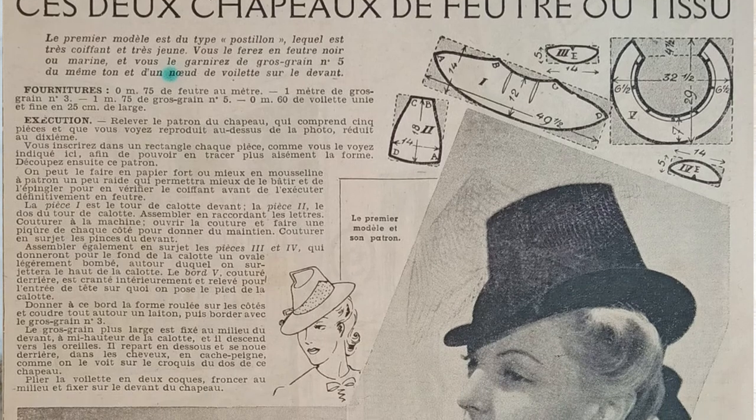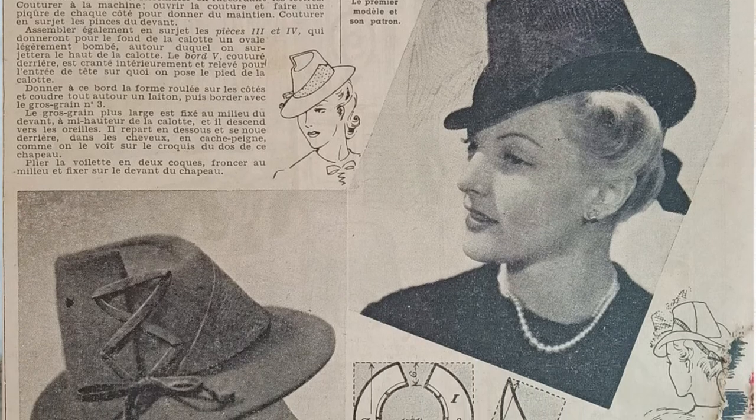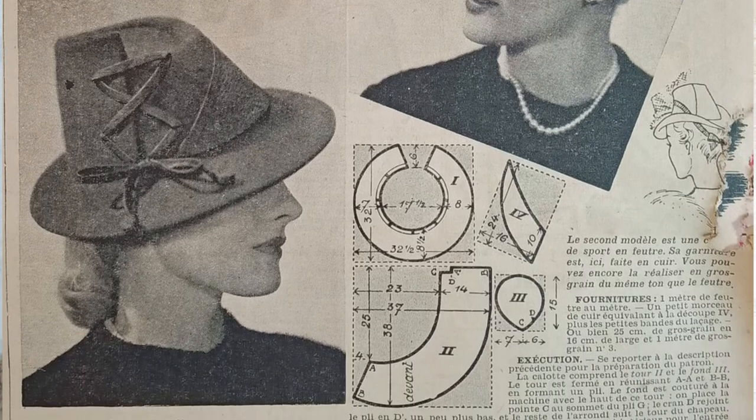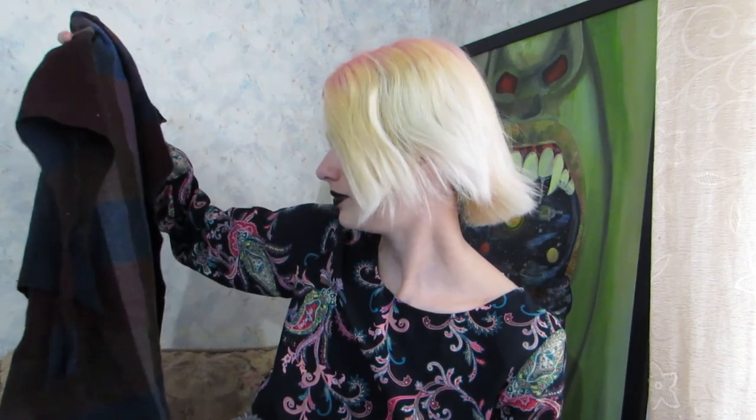On that page there were two photos of different hats. In the title it was written in French. Obviously, this hat is supposed to be made of felt or wool felt, but I decided to make it from wool fabric. I had a very cute fabric, and I thought it was very suitable for this design.